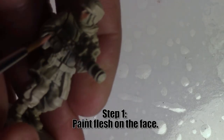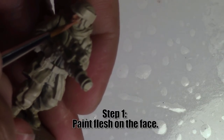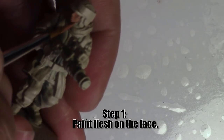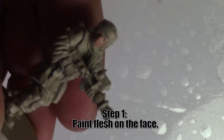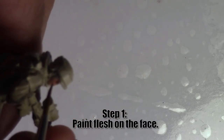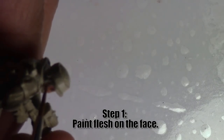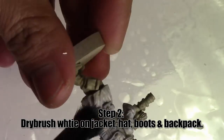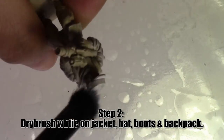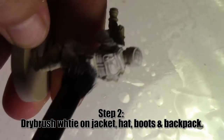We're going to start by painting the flesh on the face, working from the most recessed areas outwards. It's easier to fix mistakes than to try to shove a brush into those recesses later. Most of the mistakes happen where your brush can most easily reach, meaning it's easy to correct those areas, but it's hardest to reach them. Now we're going to dry brush white on the jacket, hat, and boots and on the backpack using my favorite dry brush, the elf contour brush.